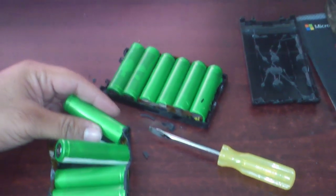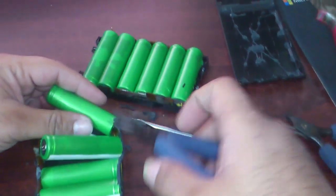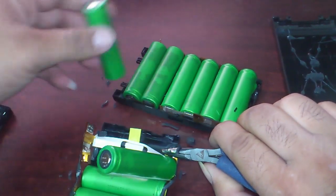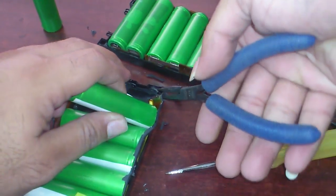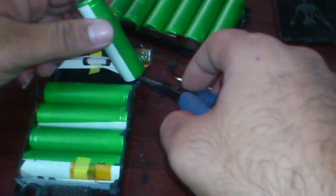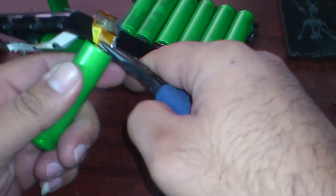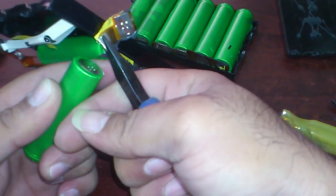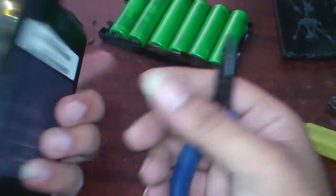Let me get some pliers — some nose pliers. It's easier to get this removed. There it is, one got out. If you actually crimp it, flatten it out again so that you can solder it with the new batteries. It's easier and actually cost-effective to replace these items. Otherwise you have to spend at least a hundred dollars to get a new replacement of this one.